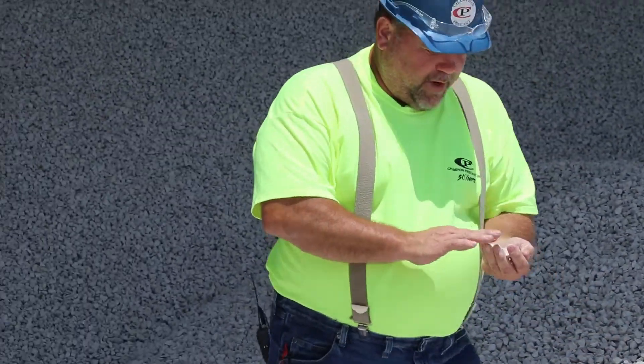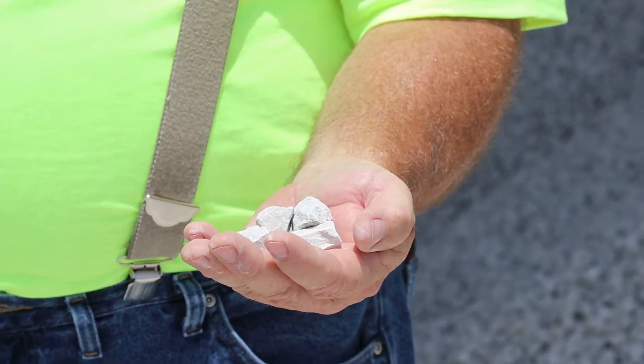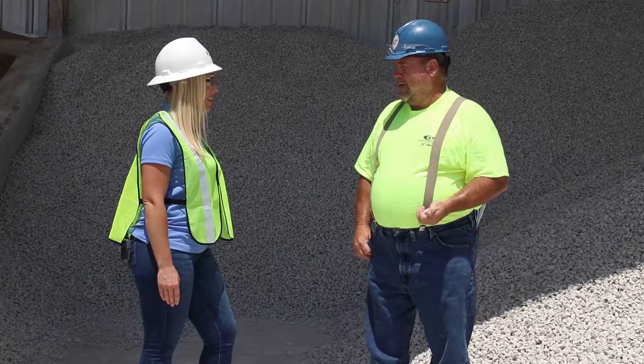This is our three-quarter inch clean aggregate. You can see here that there isn't much residue left in his hand. Could you tell us a little bit about how your aggregate is stored here?